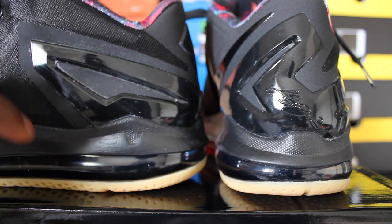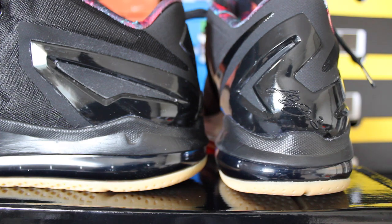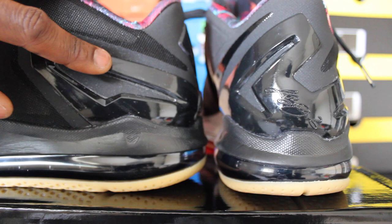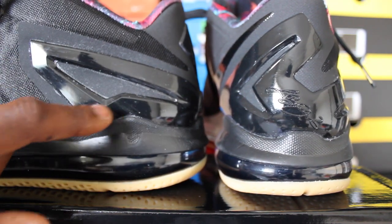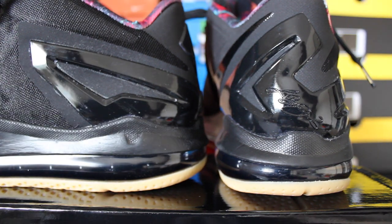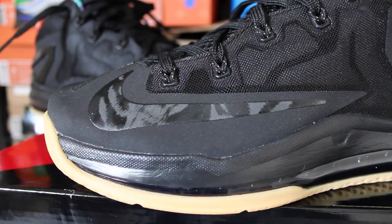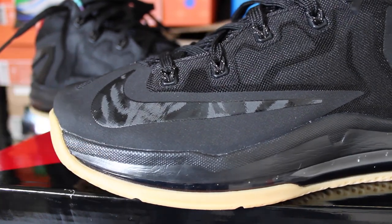One thing I did have a problem with is when these shoes came, they had a plastic film over the heel, I guess to keep it from getting scratched. But some of the residue stuck to the shoe, so it may look a little foggy. I just need to get some Windex to get that off. I don't understand why they'd put something on the shoe if it's going to leave residue. The swooshes on both sides of the toe box have like an animal print — a smoke gray and black pattern — which I thought was very hot, a great touch instead of just a straight black swoosh.